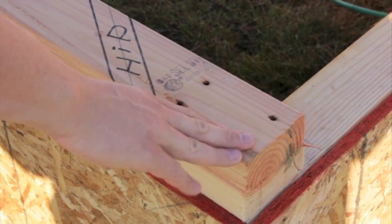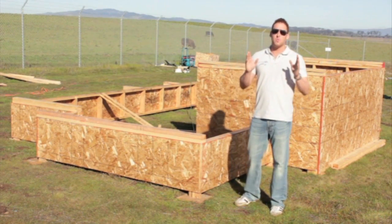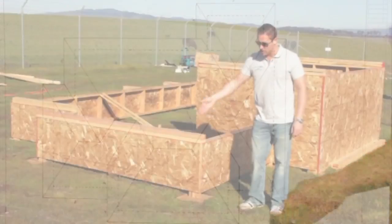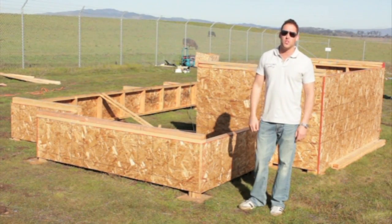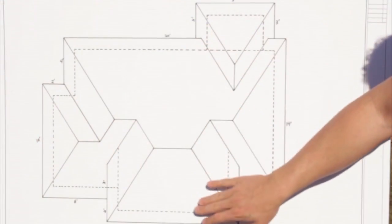And to change the heel heights from one pitch to another by adding extra plates, so we can have the same parallel overhang around the entire building. We're also going to show you how to figure out our rafter spans and rafter lengths when we have multiple plate heights.